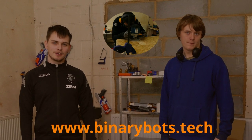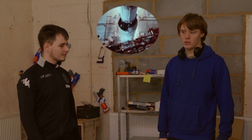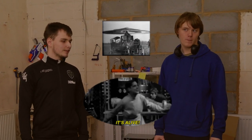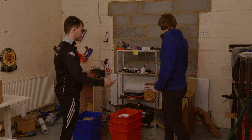Hi, I'm Liam and I'm Christian. We're both apprentices here at VinerBots, and over the next couple of weeks we're going to show you our projects that we've been doing. But first we need to tidy up, as we lose everything and it's not safe to work in an environment that looks something like this.